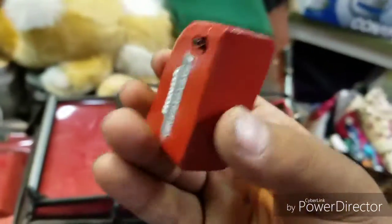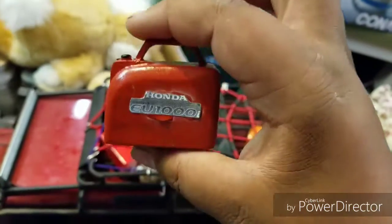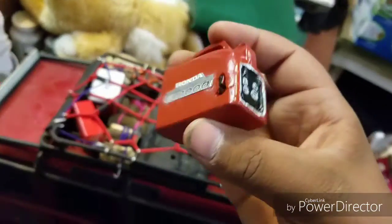Now the first thing on our list is this little Honda — like we used to drive — Honda EU 1000 mini generator. Made this out of a little chunk of wood, some plastic, and a pyran bulb out of a bullet shell.